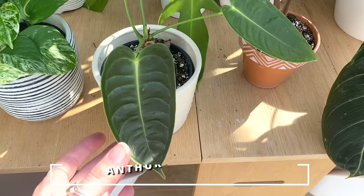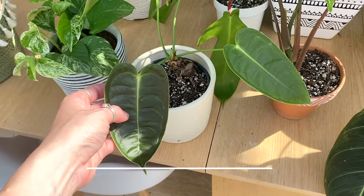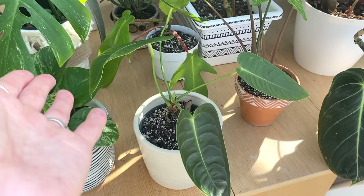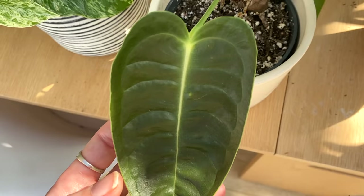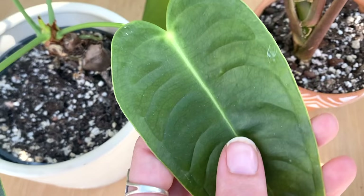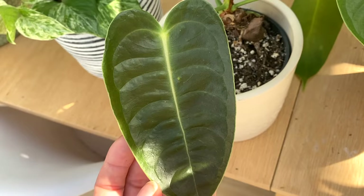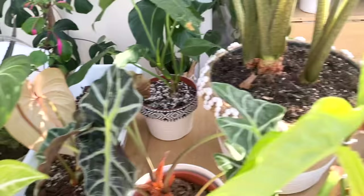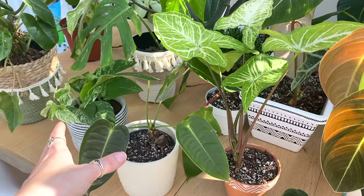I've got my Anthurium veitchii here, which gave me this new leaf most recently — about three months ago. I know they're not the fastest growers in the world, but within two months of having this plant it gave me two new leaves, so I'm a bit like, why are you not doing anything now? I just need to be patient. It was a wishlist plant of mine for so long and I love it. When this one starts producing inflorescences like my clarinerviums, I would just be over the moon — I would love to cross-pollinate these plants so much.